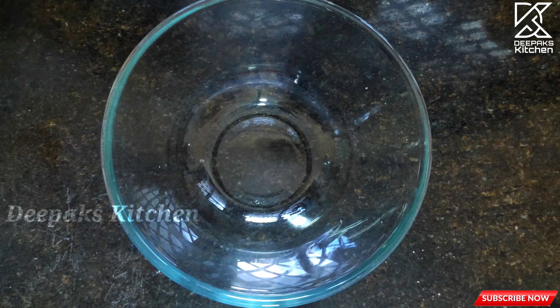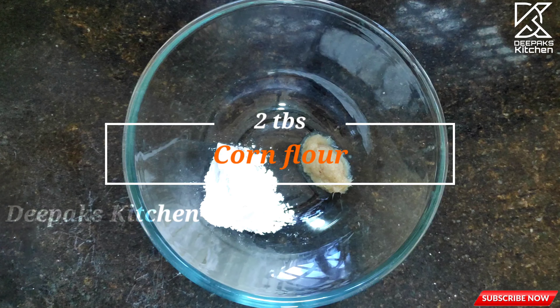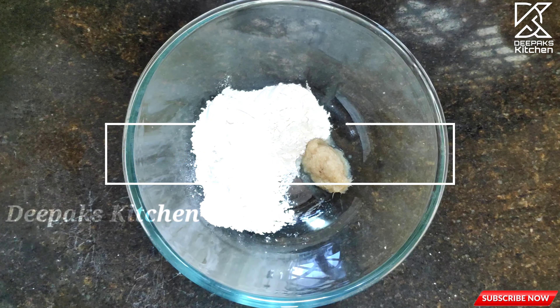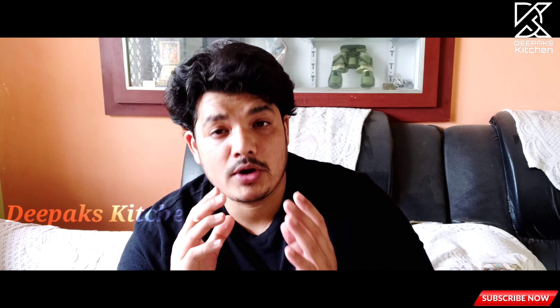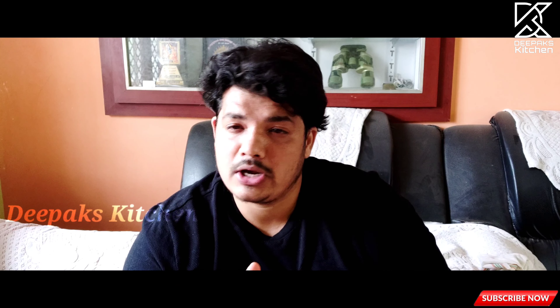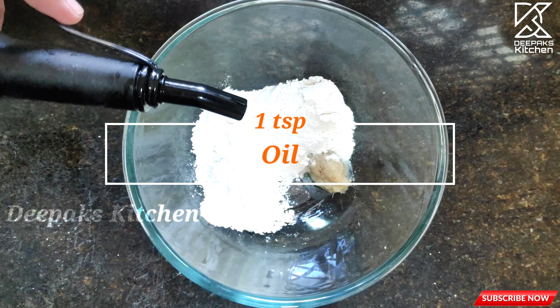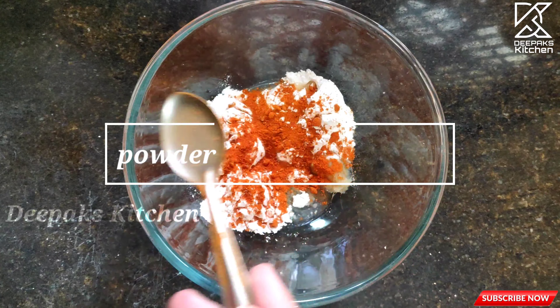In another bowl, I'm taking half a teaspoon of ginger garlic paste, two tablespoons of cornflour, and two tablespoons of maida (all-purpose flour). Remember they should be in equal proportion — one cup of maida to one cup of cornflour. I'm also adding a teaspoon of oil in the batter, which gives extra crispiness — another great technique. Then a teaspoon of Kashmiri red chili powder, which isn't too hot.